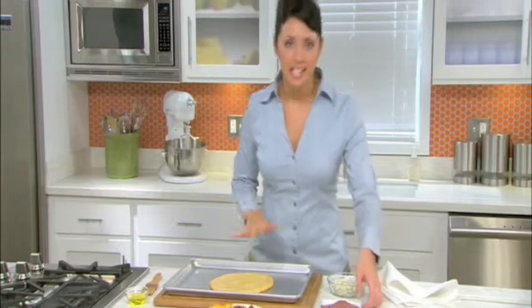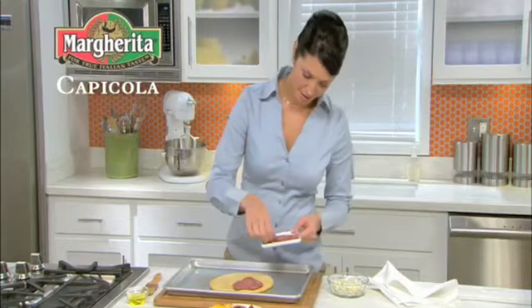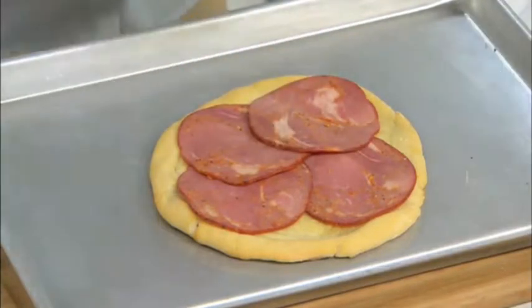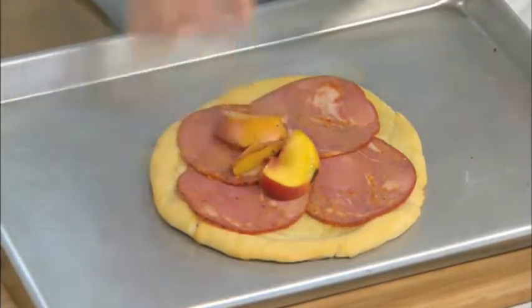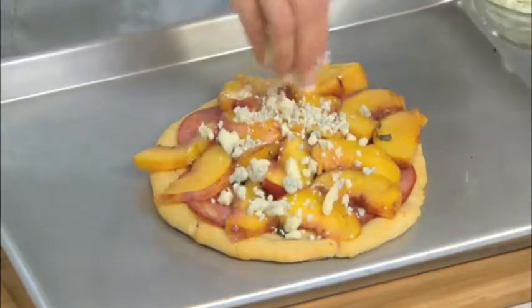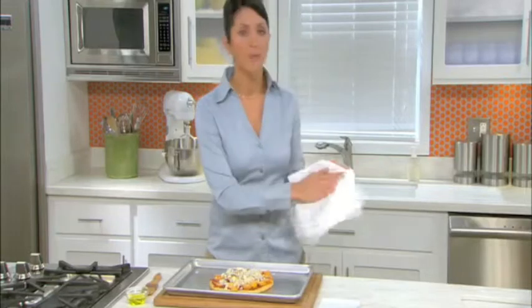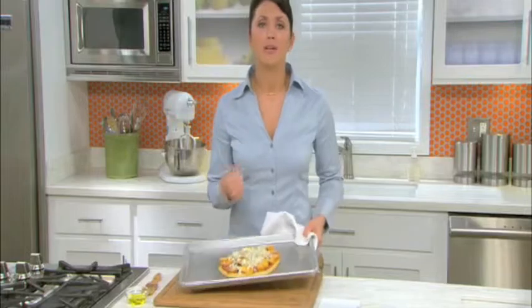Then we're going to spread a nice even layer of our Margarita capicola all the way around. Then we're going to do the same thing with the peach slices. Then we're going to sprinkle our gorgonzola cheese on top. We're going to put the pizza back in the oven for about eight to 10 minutes, or until the cheese melts and the capicola just begins to curl.